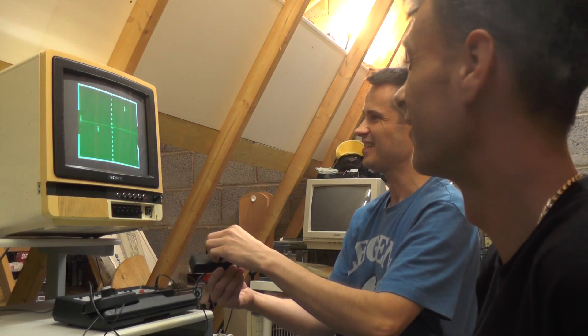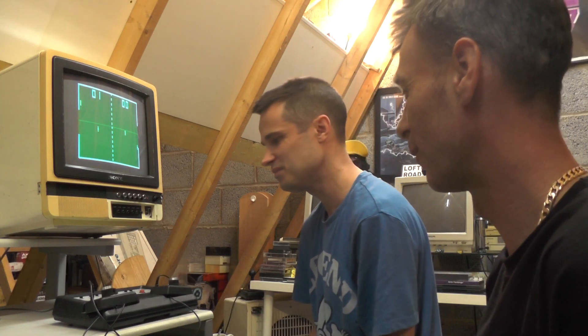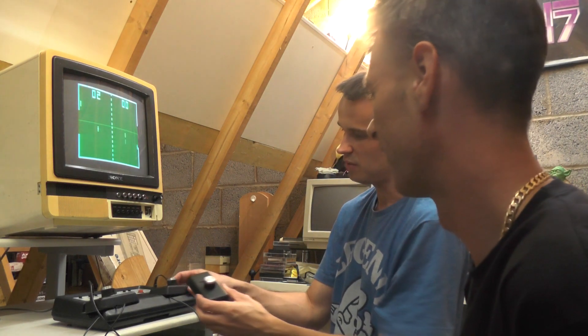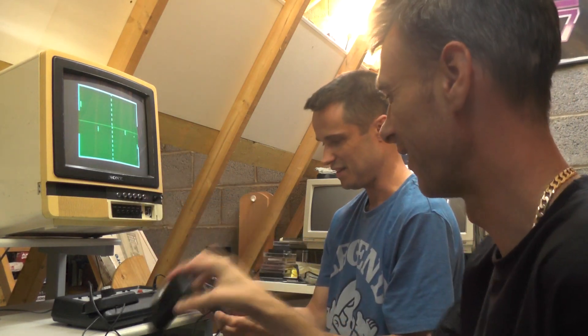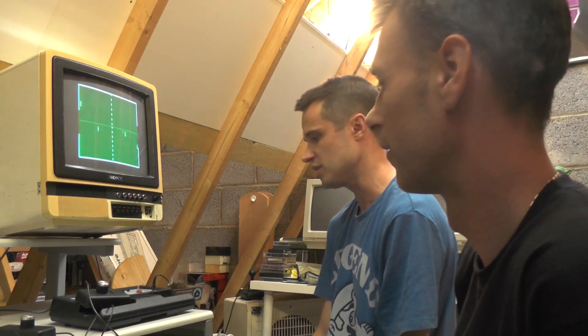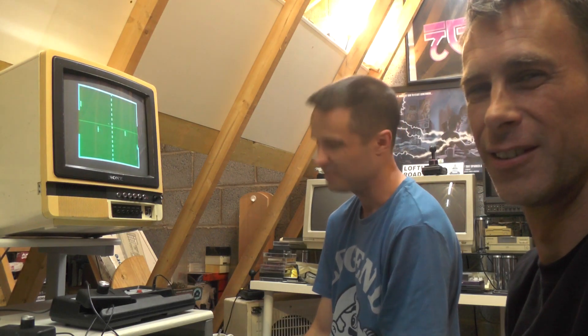So the mum and dad, boy and girl — brother and sister. It's a good little console though, isn't it? I'm impressed with it for what it is. Definitely a nice little console, well packaged with four little controllers. I've personally never seen one myself, but it's great to have a nice little game of Pong, especially on the proper Commodore version. We'll catch you on the next video — see you later.